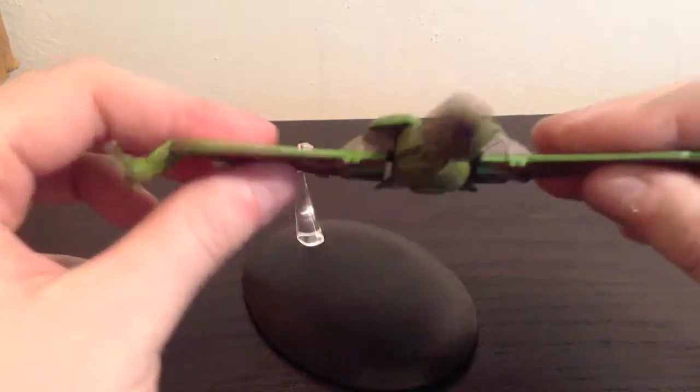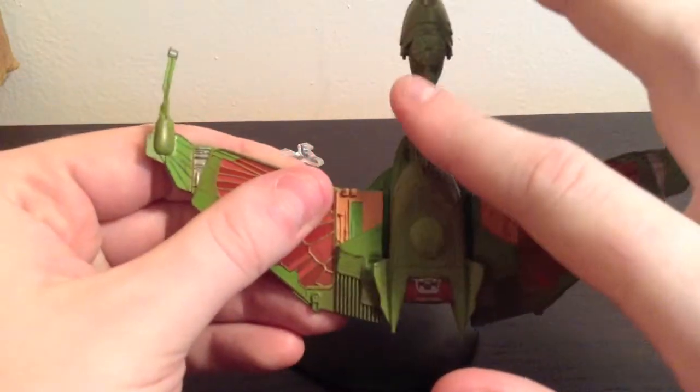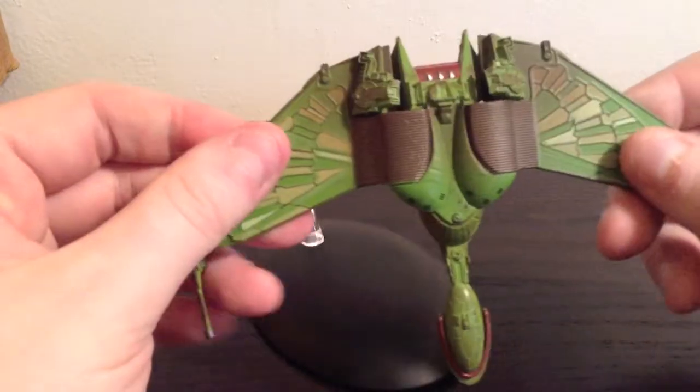So I would absolutely recommend this ship. The wings are die-cast, this little underside here is die-cast, and there might be some die-cast in this part as well. The rest is mostly plastic.